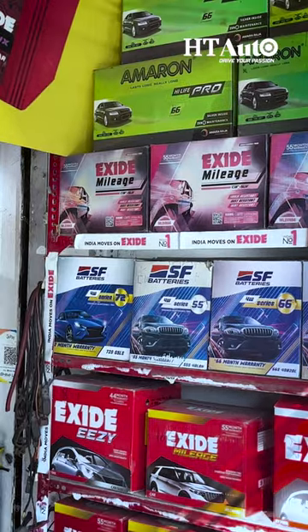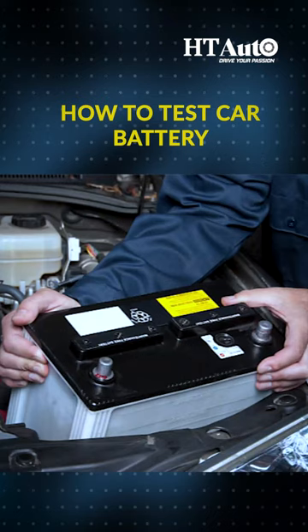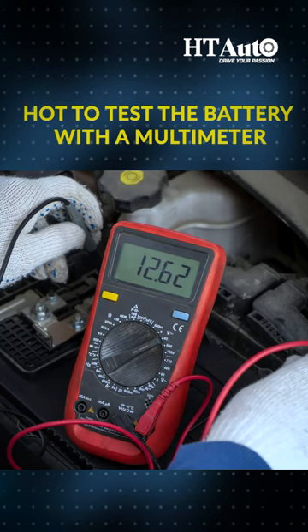Hey guys, today I'm going to share with you how to test and change your car battery step by step. So now let's talk about how to test that your car battery is dead using a multimeter.